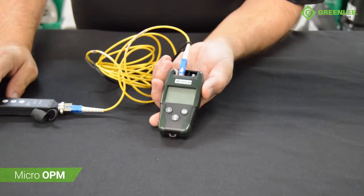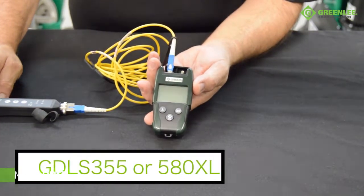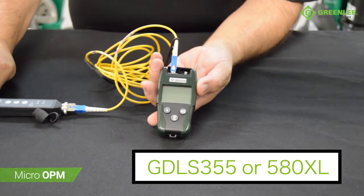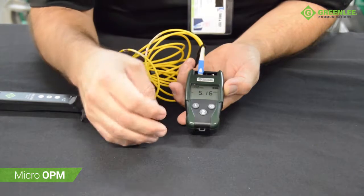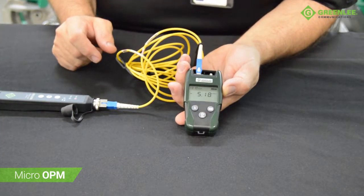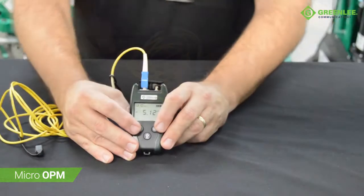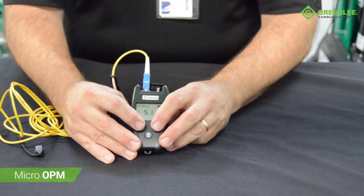Insertion loss can be measured when used in conjunction with a laser source such as a GDLS 355 or 580XL. The OPM can be set to a 0 dB reference and the loss can be displayed.